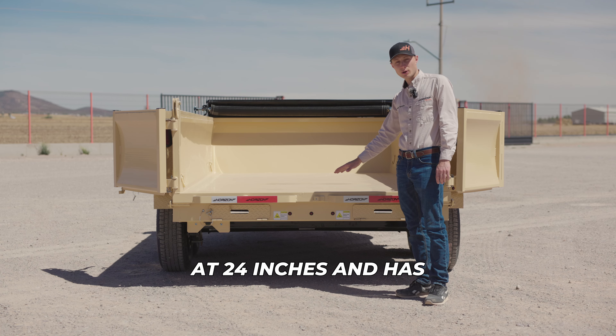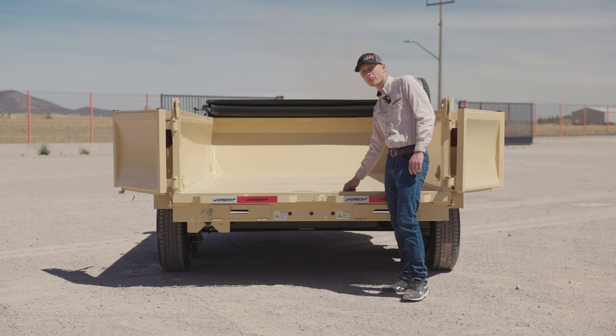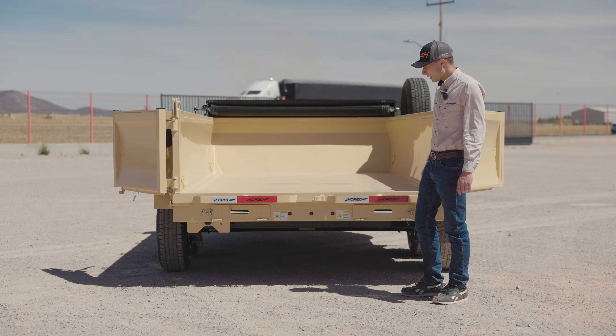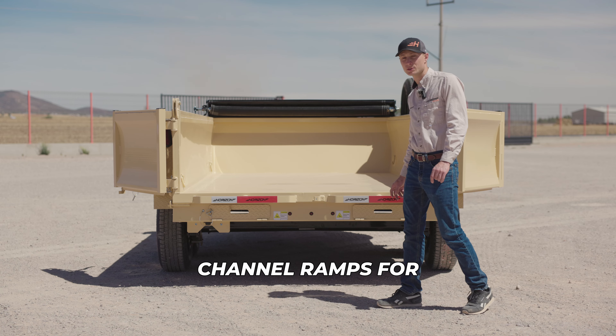It has D-rings to lock the doors in place when you're unloading a dump so it won't come down. The dump height is at 24 inches and has 10-gauge steel for the floor. Four D-rings welded inside the dump come standard. It has 5-foot 3-inch channel ramps for easy loading.